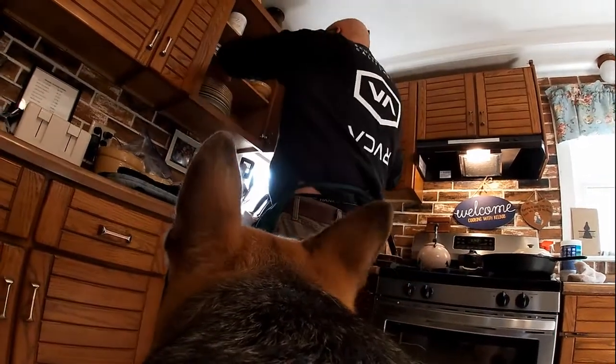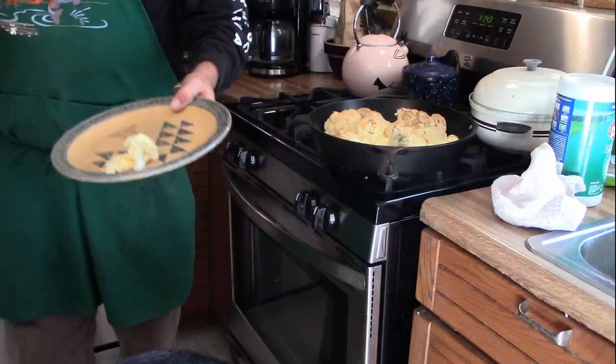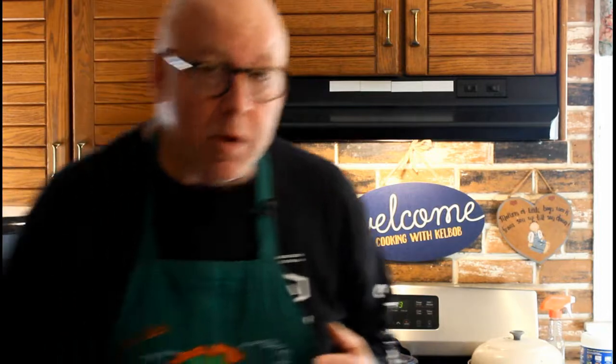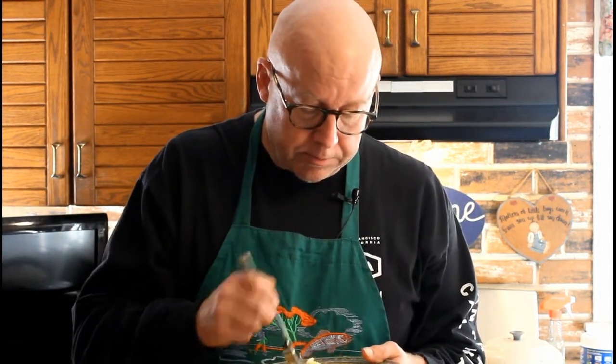We're going to try some of this. Put a little on my plate — it's going to be hot. Oh my God, Sherman, we killed it! Boy, that is so good. Folks, if you want to give your vegetables a little bit of flair, a little bit of special chef touch, make some aioli, drizzle it over your favorite vegetable, cook it in cast iron. I knocked this one out of the park. For grill dog Sherman, Kel-Bob out.